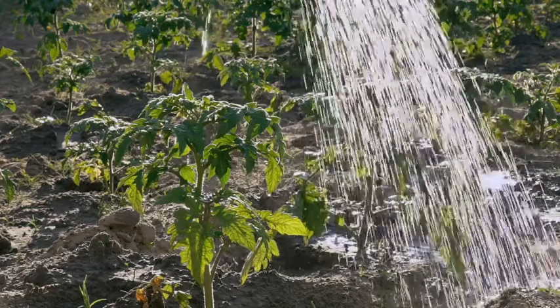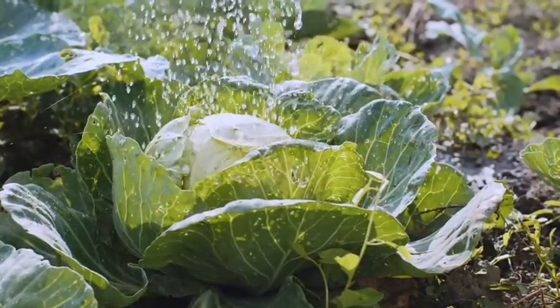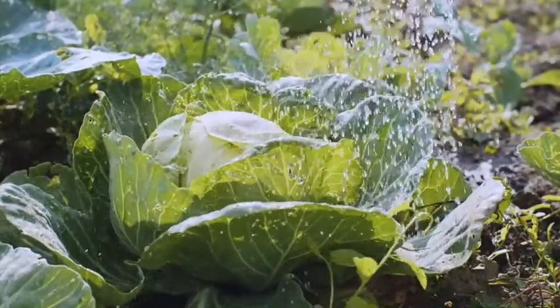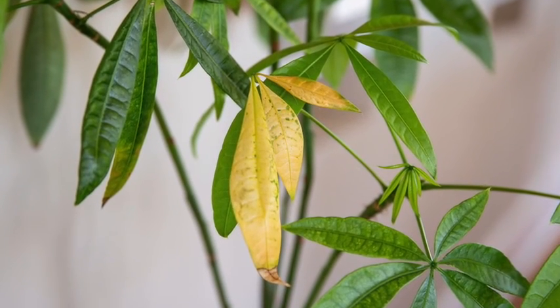Overwatering or underwatering is the main reason that plant leaves turn yellow. Too much water can be damaging to the plant as the roots get suffocated, and too little water too can damage the plants as they can't take up essential nutrients, and thus the leaves turn yellow.